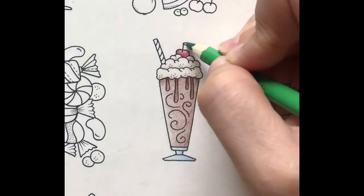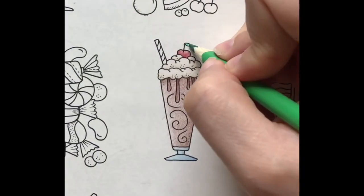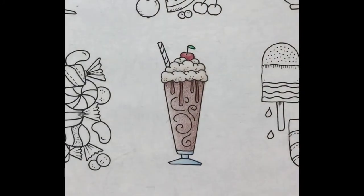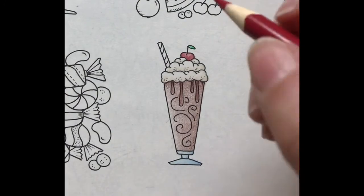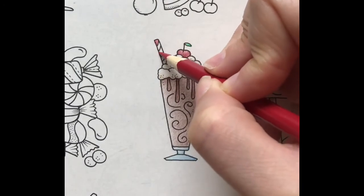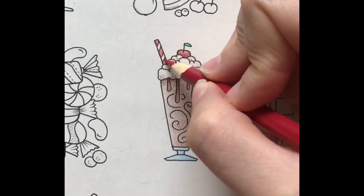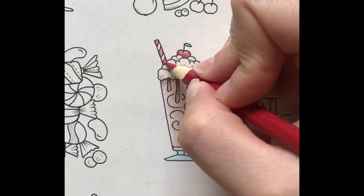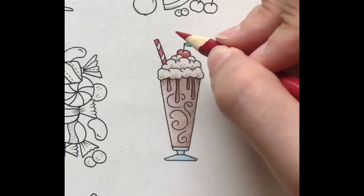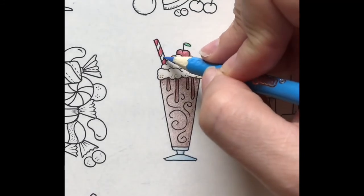I'll color in the leaf with shamrock. I would like to do a red and white straw, so I'll start with red and color every second section. Next I'll add shadows with harder pressure. I'll use cornflower blue to create a shadow on the white part of the straw.